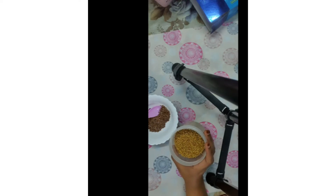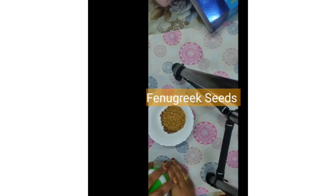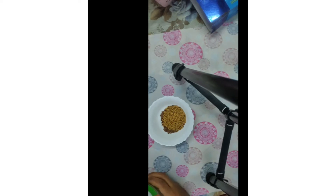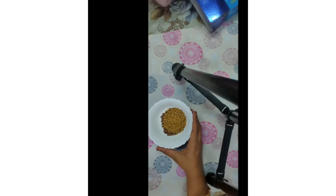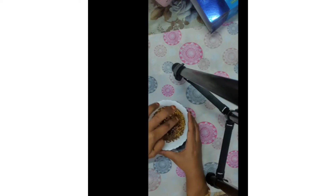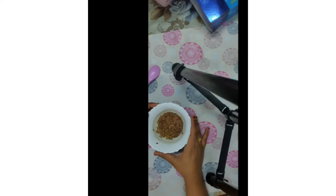I am going to take the same quantity of fenugreek seeds, which is two spoons. Now what I am going to do is soak this for the whole night. I am not going to boil this or make a gel right now — I will leave it as it is for the whole night. First I am going to wash this with one or two rinses of water and then soak it in water for the whole night.